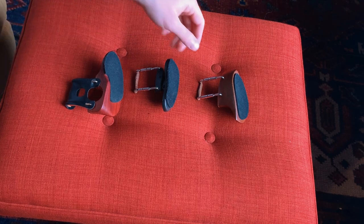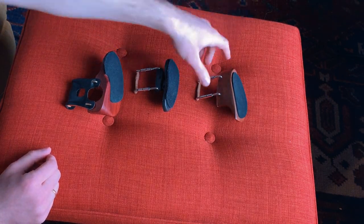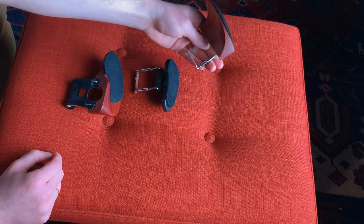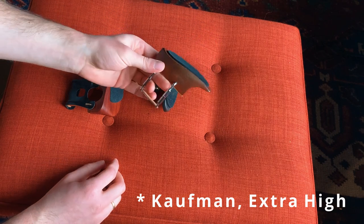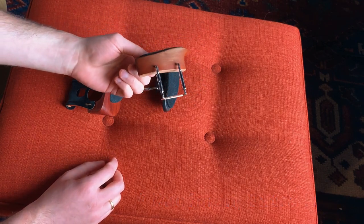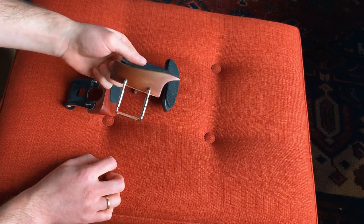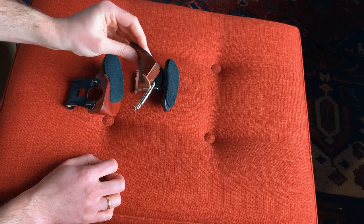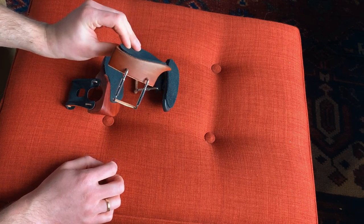Now let's look at chinrests. These are the ones I've used throughout the years, plus the one that's currently on my violin. This one is the Vermeer model. I got it because it's taller, and I have a long neck. For anybody with a long neck, you should definitely experiment with taller chinrests, because building height from the bottom can be very damaging. You can look at violinists like Arnold Steinhardt, who has a very tall chinrest — that solution works for many people.